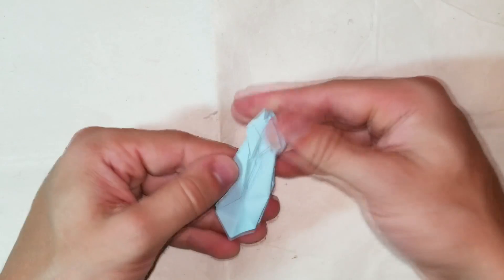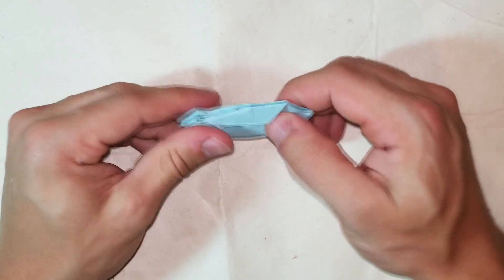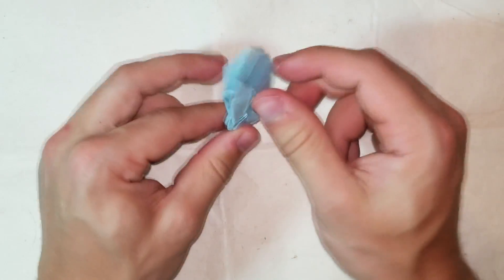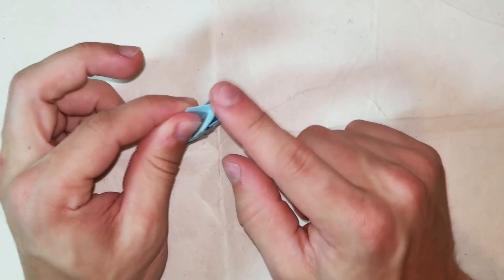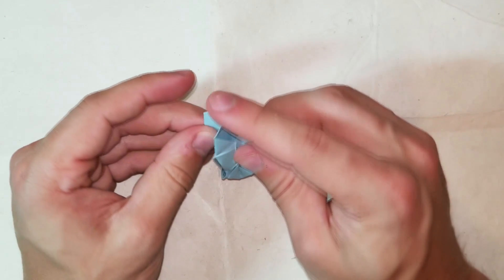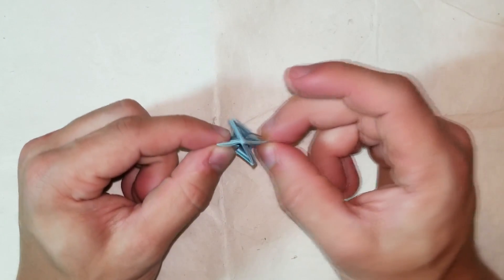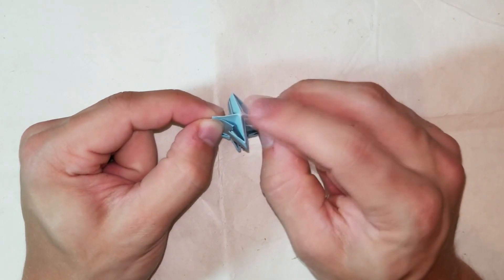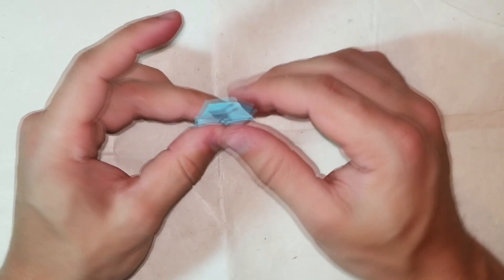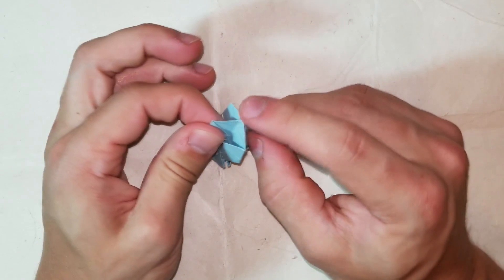One more step. I cannot stress this enough: do not rip the paper here. The last step is to make it 3D - basically push this in, not all the way, and make it 3D. There are two ways to do this and one way is completely wrong. The way you might think of doing this first is to pull like this - that will rip the paper 100% of the time. You have to press down on this tip while pulling gently.